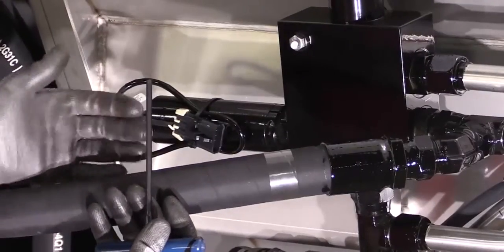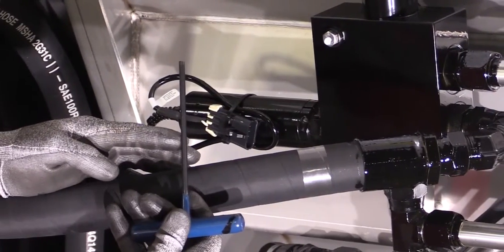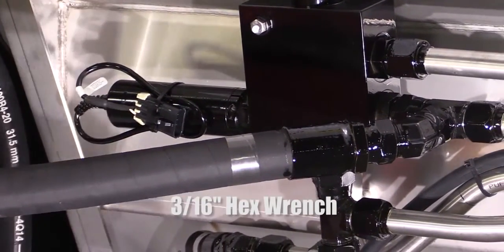Next, loosen the socket head cap screw on the lock collar using a 3/16 inch hex wrench.